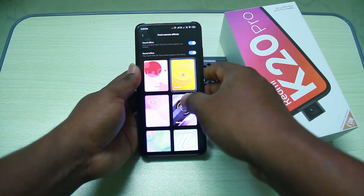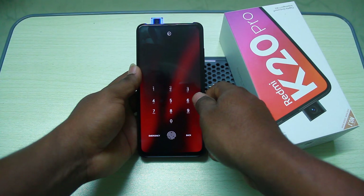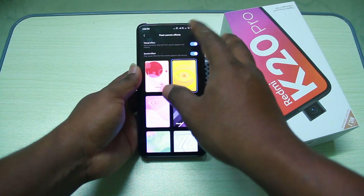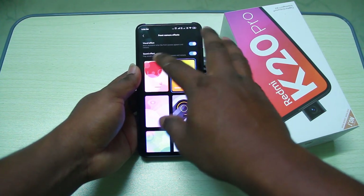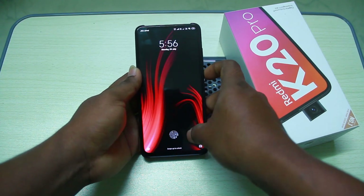You can see the front camera is active on the lock screen. If you are on the camera, the effect is applied. You can see the light and customize this. There is also a sound effect option available.